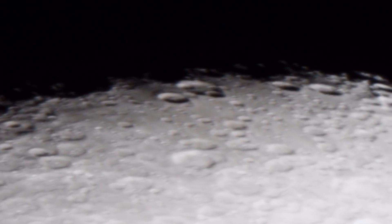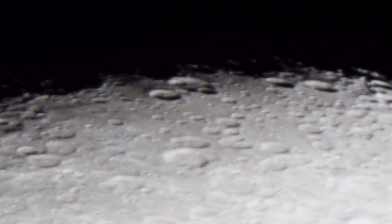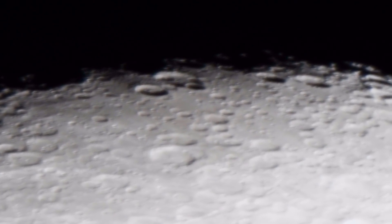They look like a bunch of UFOs floating, or the craters are floating up in the air — don't they?